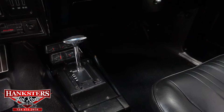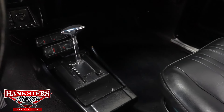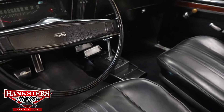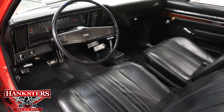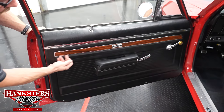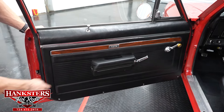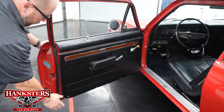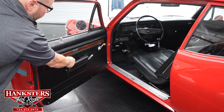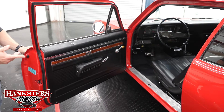Down below there's a partial center console with an automatic floor shifter for the Turbo 400 transmission. It also has gauges on the center console — fuel gauge, voltmeter, oil pressure, and water temperature — all looking good. The door panels are all anchored good and secure, with wood grain trim and 'Nova' in the center on both sides. Armrest pads have no rips or tears.